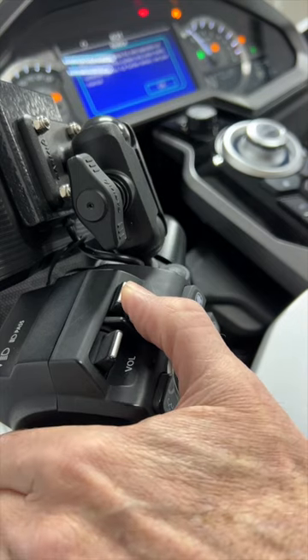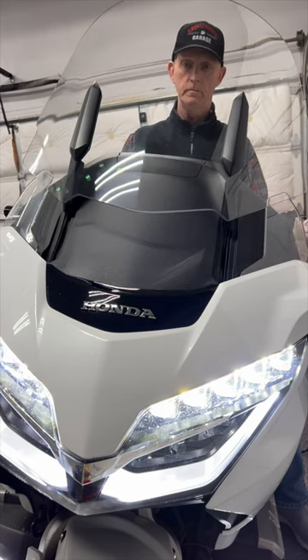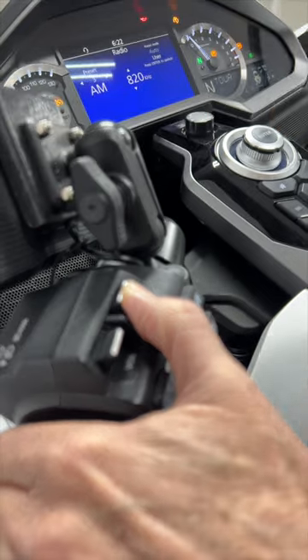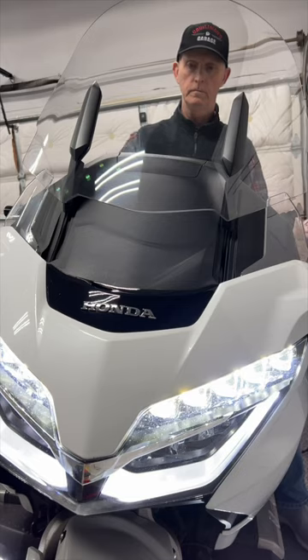You can force the windshield to remain in the up position by raising the windshield to the full up position before you turn off your motorcycle, then continue to hold the switch in the up position as you turn off the motorcycle.